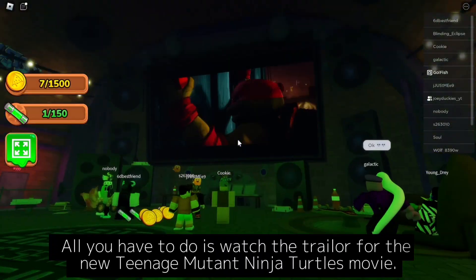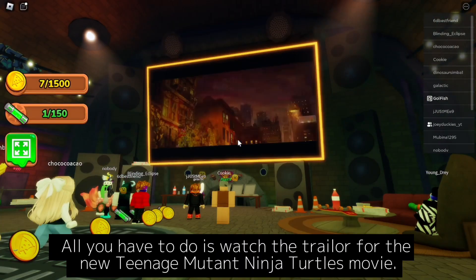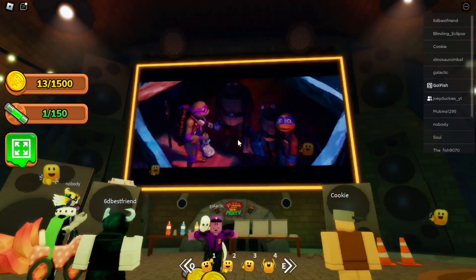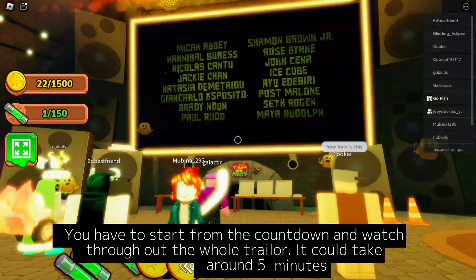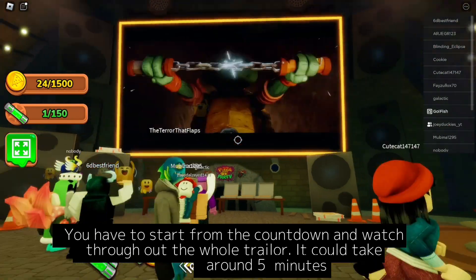All you have to do is watch the trailer for the new Teenage Mutant Ninja Turtles movie. You have to start from the countdown and watch throughout the whole trailer. It could take around 5 minutes.